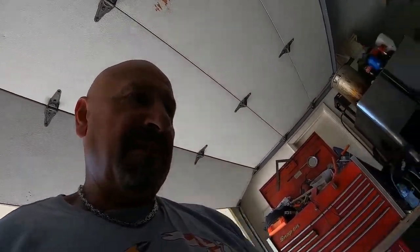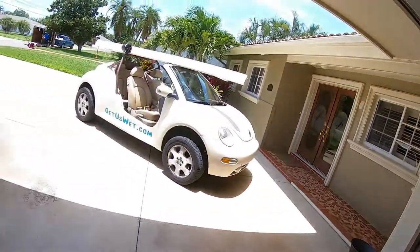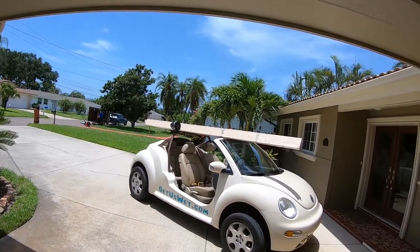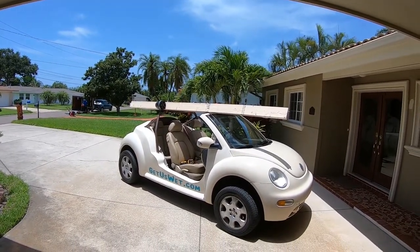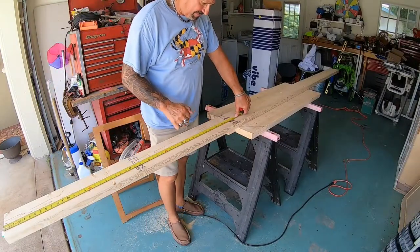So I was going to try to do this whole thing with one 2x6x12, but it's not going to work out. So I put the buggy to work — we've got another 2x12. The grass cutters are here, there's always something going on.